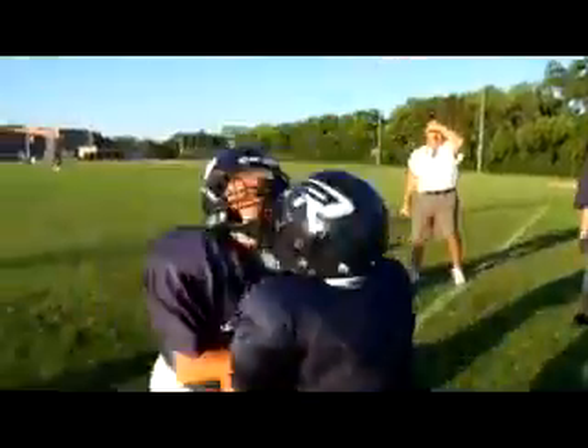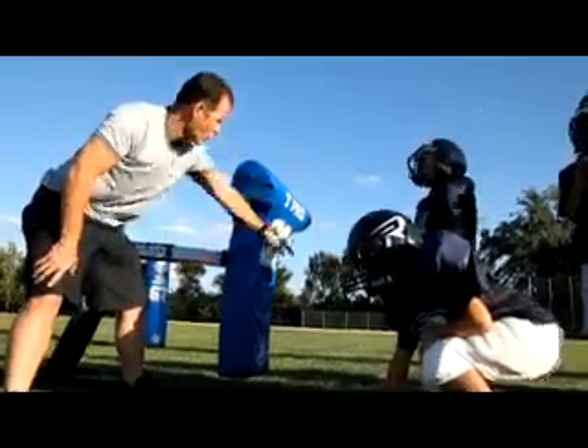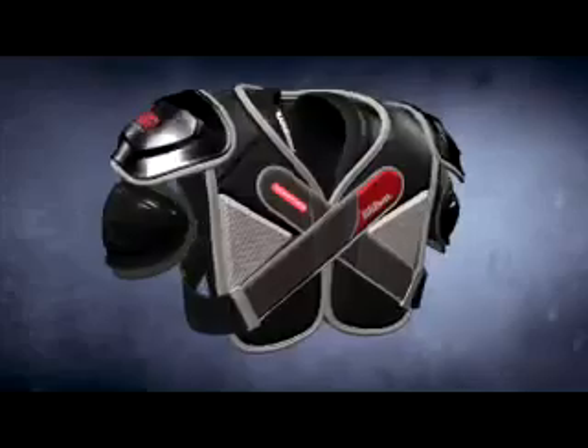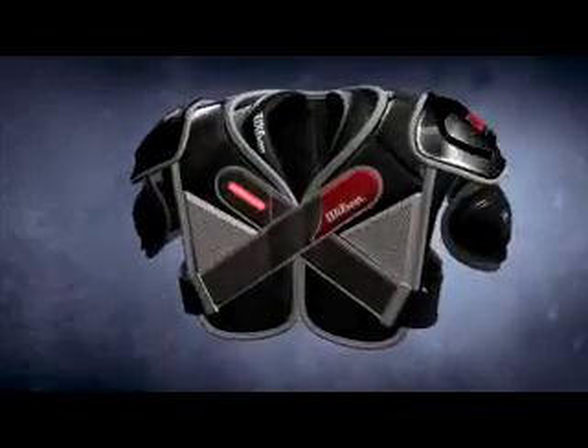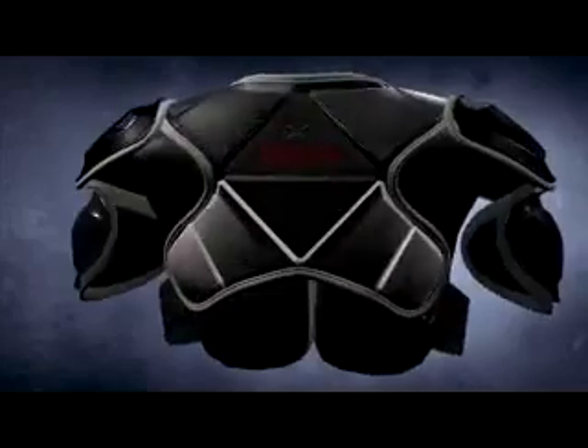The Velcro system used in RightFit technology has proven itself as part of other Wilson protective gear for more than a decade. X-Series shoulder pads are built to last by using space-age materials, easy-to-use Velcro attachments, and comfortable, flexible, integrated protective armor.